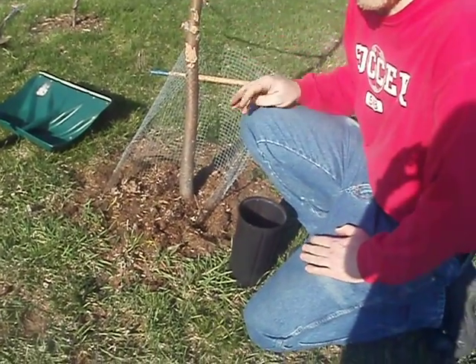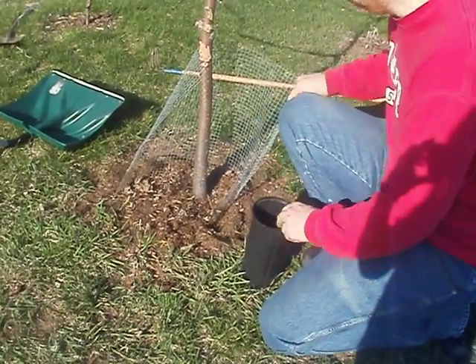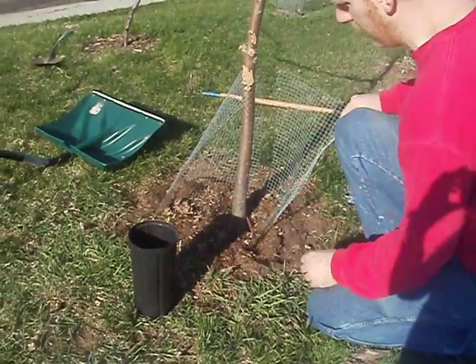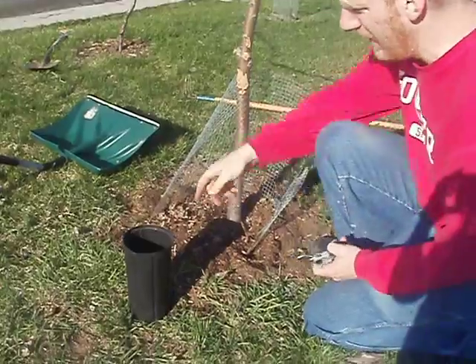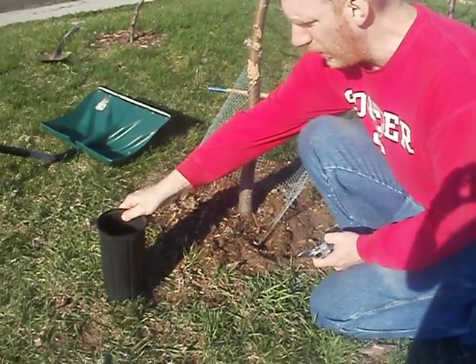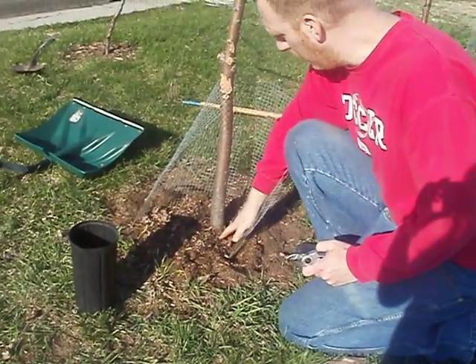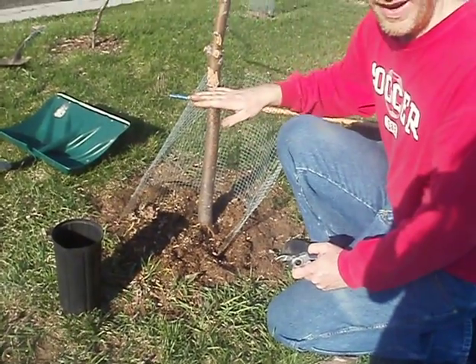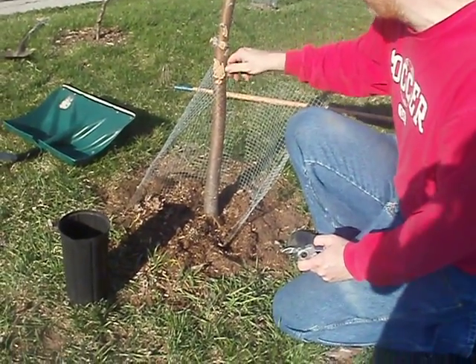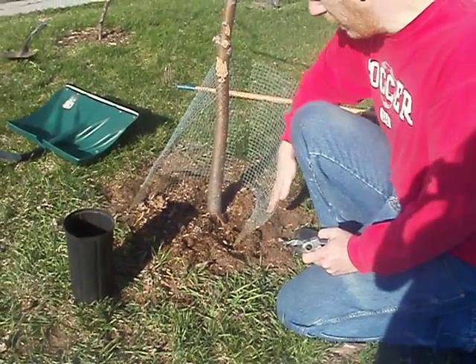This tree was originally grown from seed. What I've done is begin to remove the protective fence that I had on for winter for the rabbits, which wasn't really tall enough this year. The snow was two feet high in February, so they chewed up part of it, but luckily it's not girdled all the way around.